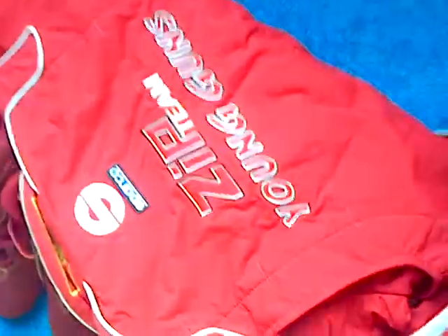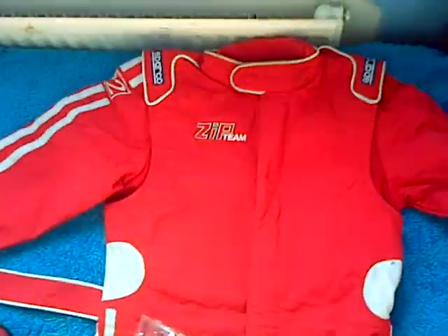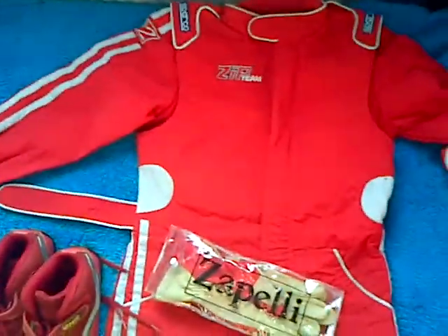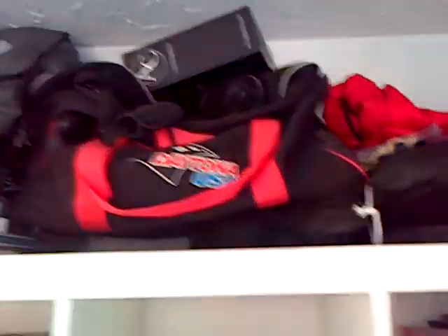I've got my Sparco suit with 'Zip Team Young Boys' on the back, which is nice, and I've got my OMP boots for forty pounds. I might be posting some videos about the actual go-kart, like some videos putting things together, and stuff about my suit. I've got lots of other stuff up here too, like my OMP neck brace.